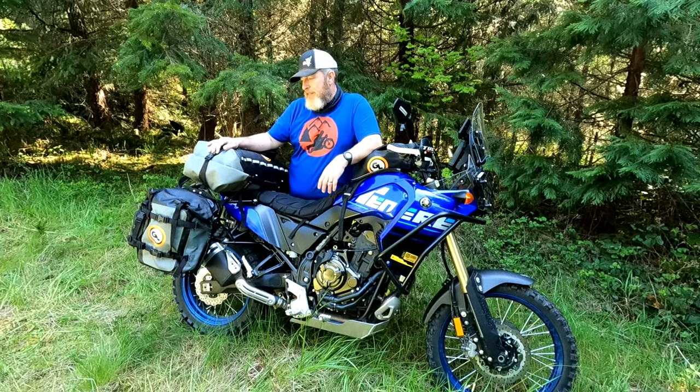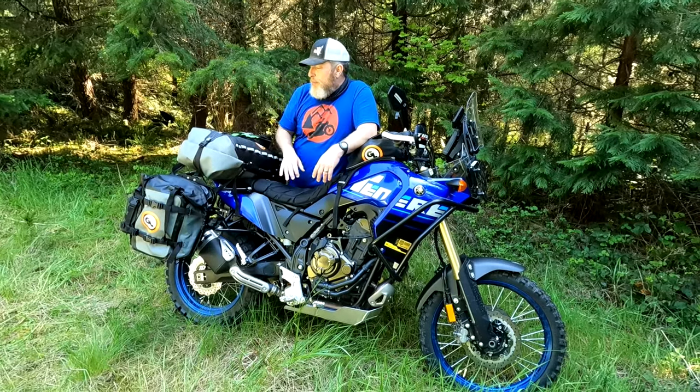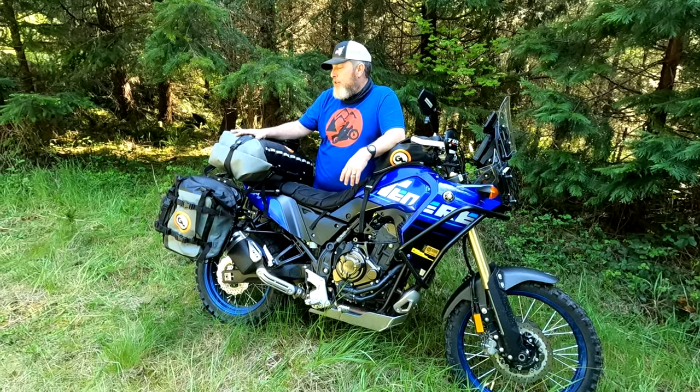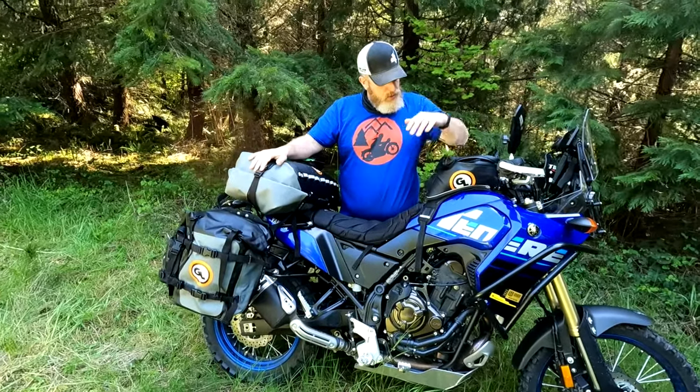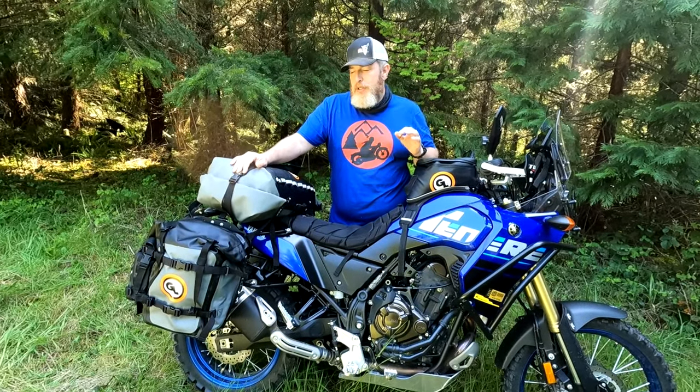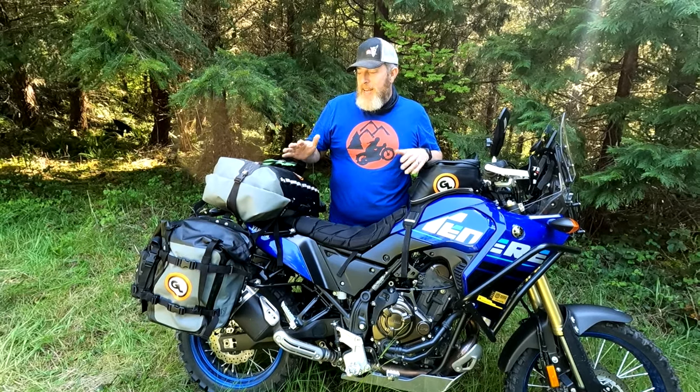Hello friends, Ben here for Giant Loop. I'm out here motocamping on my Yamaha Tenere 700. I'm rocking the Mototrek panniers, my Giant Loop Tillamook dry bag on top, a couple of possibles pouches on the back, plus my Fandango tank bag. I want to show you just how much gear you can pack in these bags for motorcycle camping.